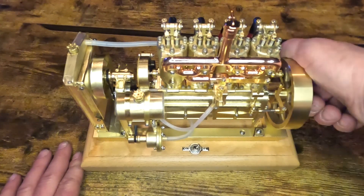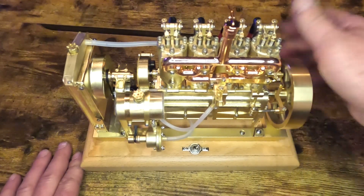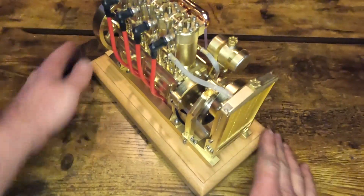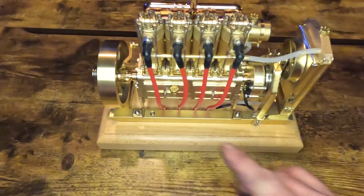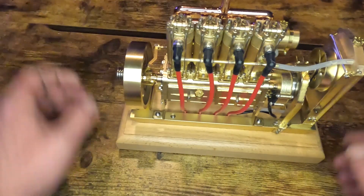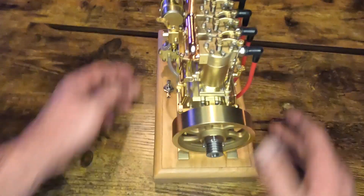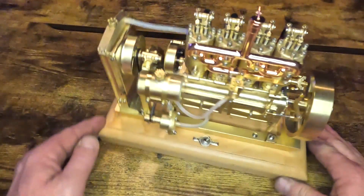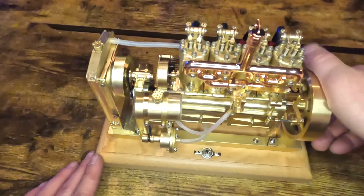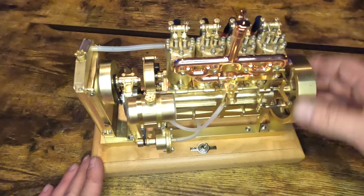I've added six milliliters of straight 30 oil to the crankcase. Right here is the little fill port. I've already filled the cooling system with just water — no leaks. It does say in the instruction manual that you should start it and then top it back off after that.